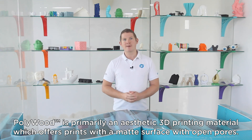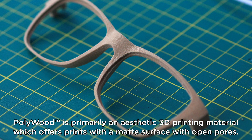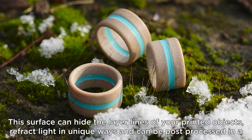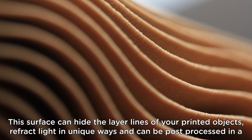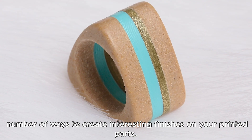Polywood is primarily an aesthetic 3D printing material which offers prints with a matte surface with open pores. This surface can hide the layer lines of your printed objects and refract light in unique ways, and can be post-processed in a number of ways to create interesting finishes.